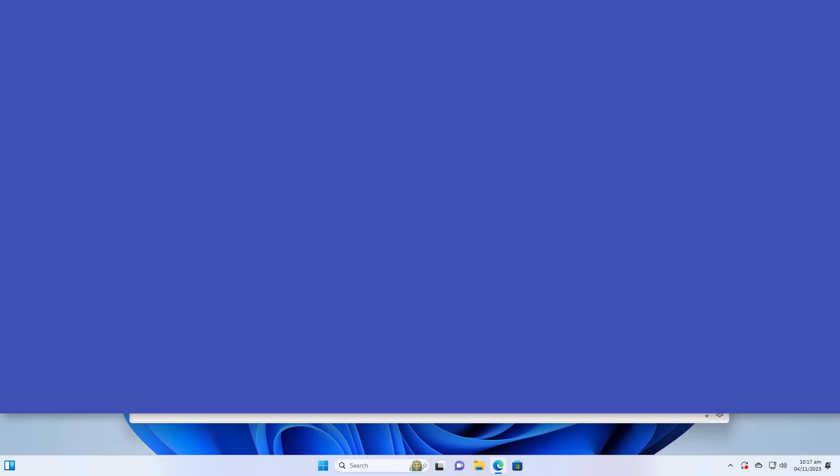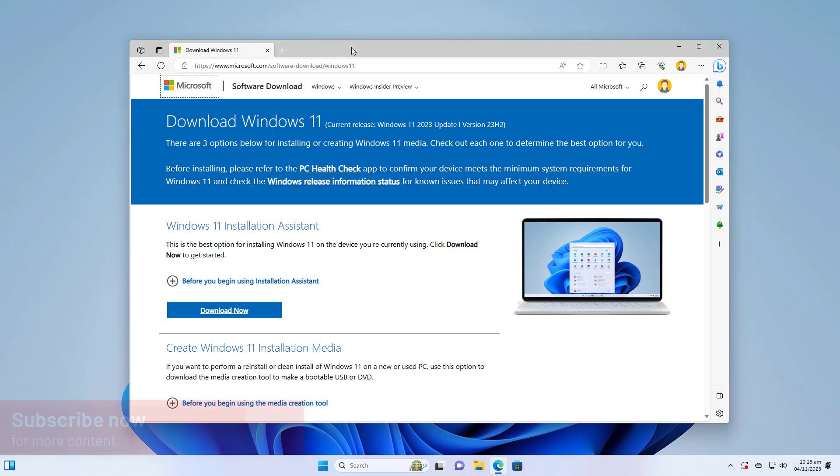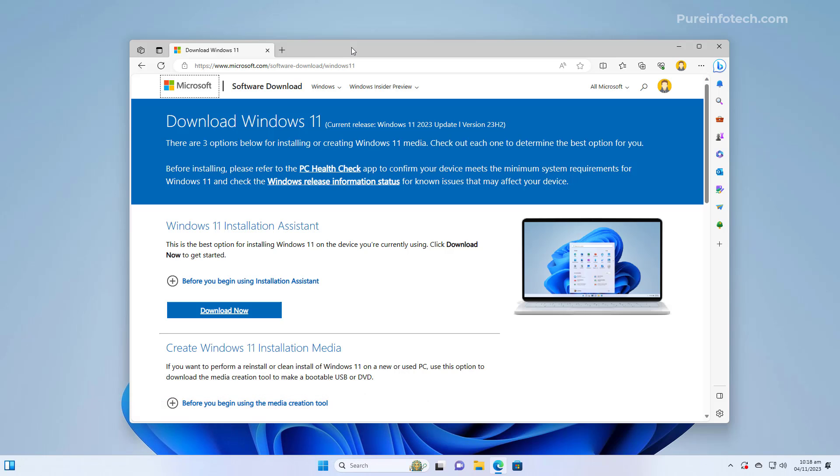Hello everyone. In this lesson we're going to look at steps to perform a clean installation of Windows 11 version 23H2, also known as the Windows 11 2023 Update. A clean installation is a process of deleting everything on the drive and installing a fresh copy of the operating system. This will not only help to avoid upgrade issues, but you will be starting with a fresh installation that can help with system performance and fix existing problems.